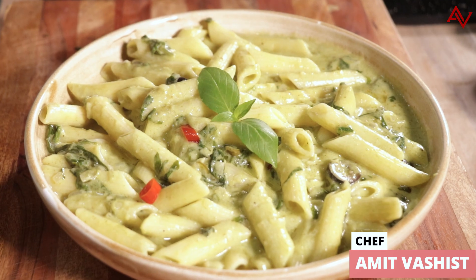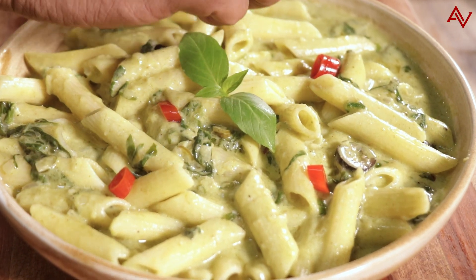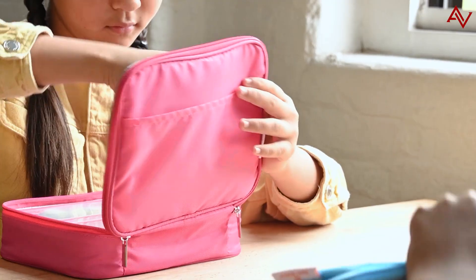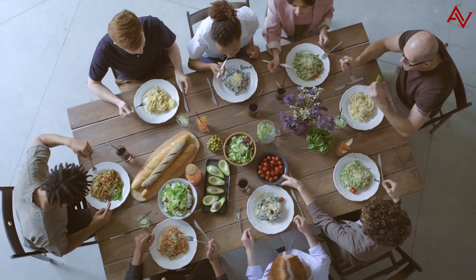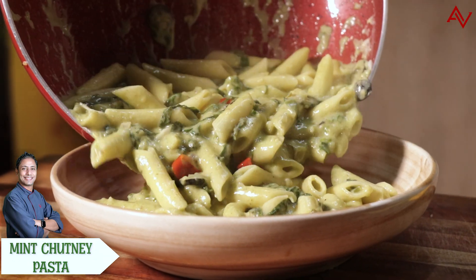We Indians love our pasta, but we certainly don't cook it the way Westerners cook it. We like to give it our Indian touch, or we call it Desi touch. The popularity of pasta in India is such that it has actually reached lunchboxes of kids, the canteens of offices, and also the minds of food companies, and they have actually started making pasta meal kits for the Indian market.